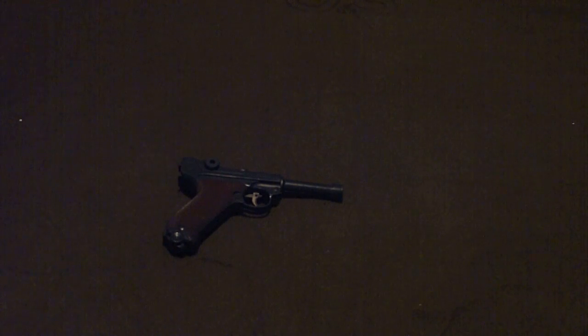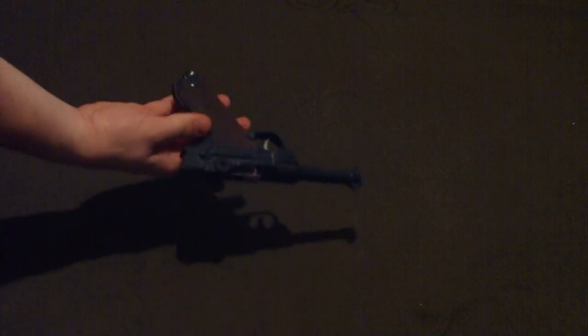I've got this old Marks PO8 Luger replica. It's a toy cap gun. It's made from about four or five pieces of plastic, a couple pieces of metal, and uses standard rolls of caps, like these.